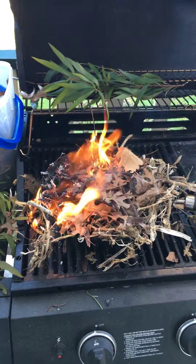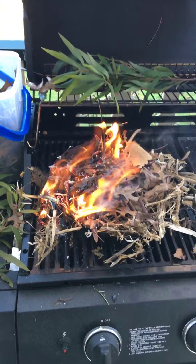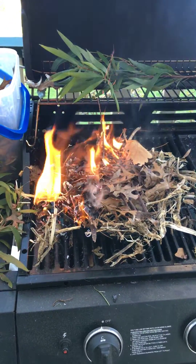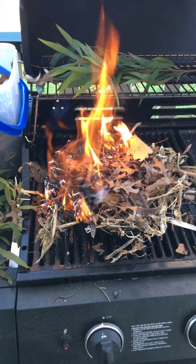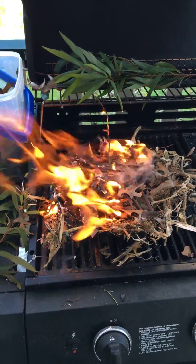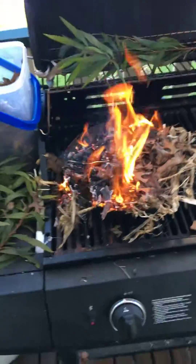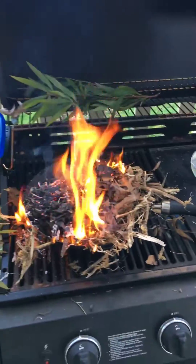Hi, I'm going to show you how to make your own smoke water. Smoke water is reenacting what happens after a bushfire when the rains or the morning dew comes and falls onto the ground. So what we're doing is a really simple process that you can do at home.